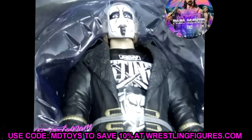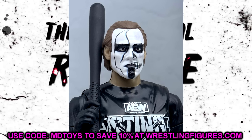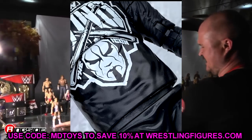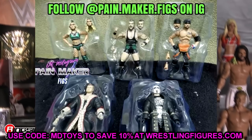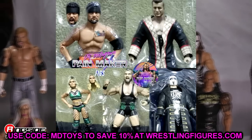Unmatched series 2 as a whole is looking solid. You can let me know if you prefer AEW unmatched series 1 or series 2. The Sting figure is an interesting one — the Walmart exclusive is the one with clearer images, and the unmatched series 2 version is the one laying down. The Walmart exclusive is essentially a re-release of the series 2 figure with slight variations. Sting has been wearing that AEW Sting shirt a lot, so it's difficult to predict what other looks we might get.